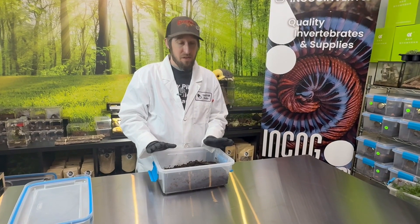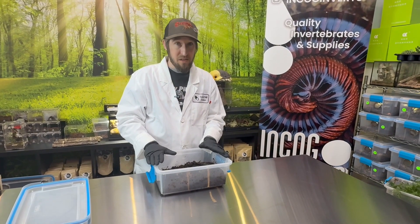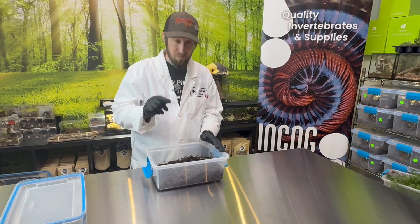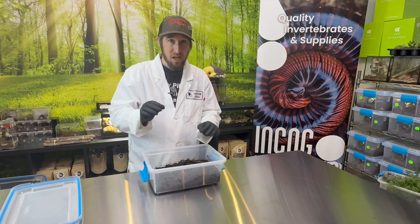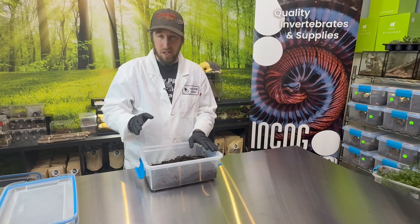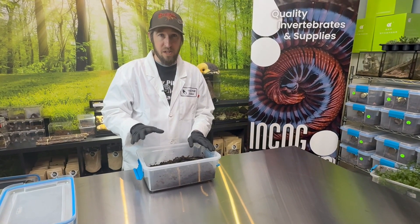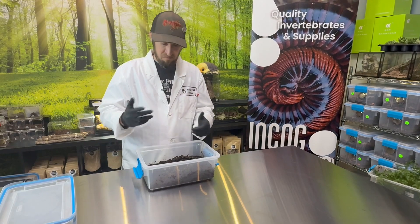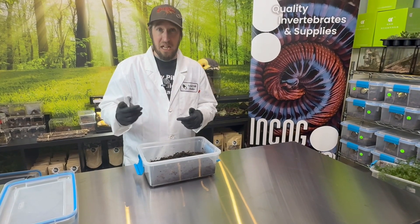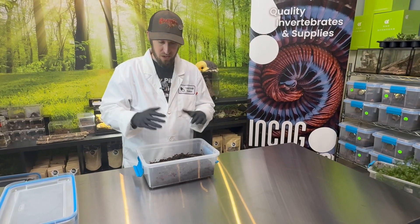They don't eat other isopods — not very protein aggressive. They're great for things like dart frogs where you want a small food item, because you're worried about them munching on the soft skin of your darts, biting off some toes or something — not going to happen. Too small, too soft. They're more worried about eating poop or dying, decaying plant matter. Good for that.